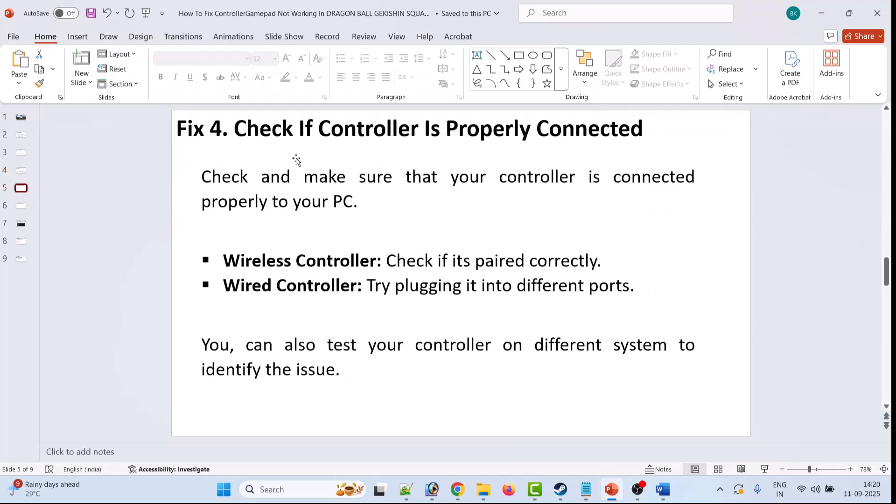The fourth solution is to check if the controller is properly connected. Make sure your controller is connected properly to your PC. If you are using a wireless controller, check if it is paired correctly. If you are using a wired controller, try plugging it into different ports. You can also test your controller on a different system to identify the problem.